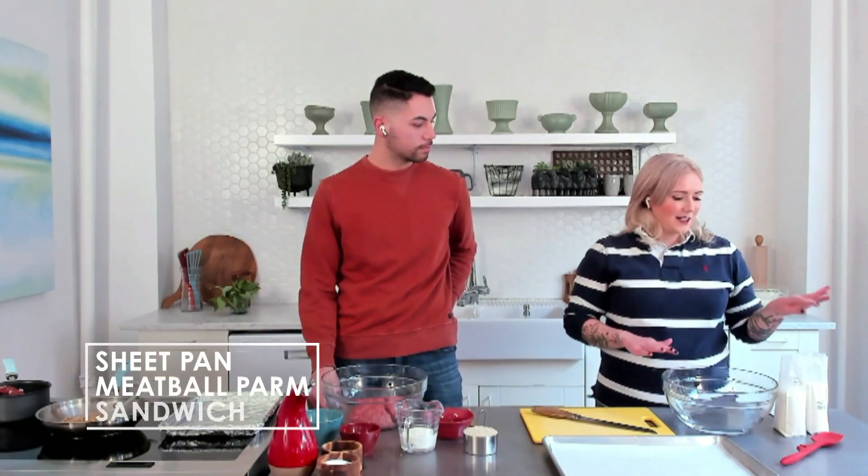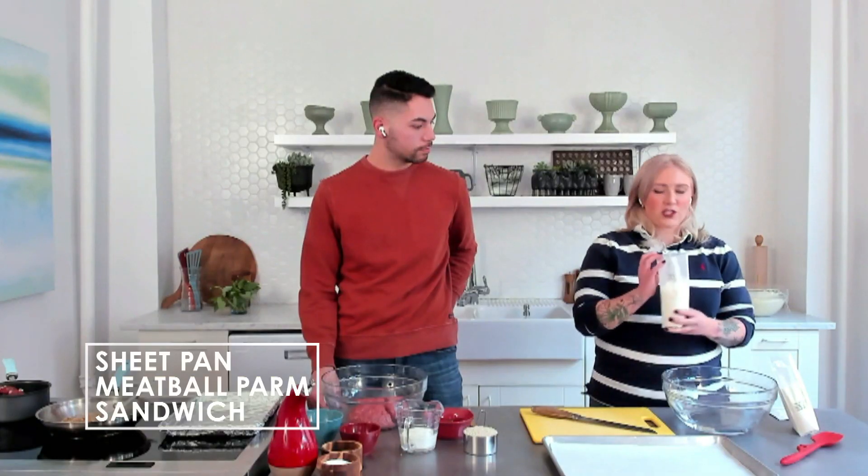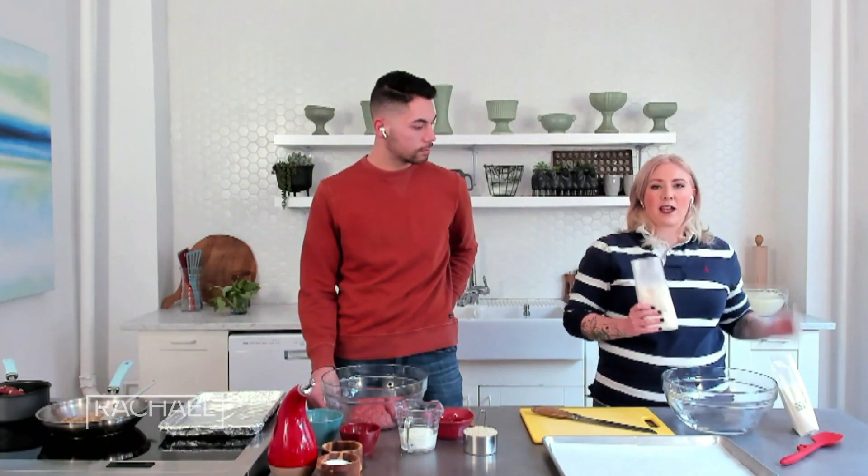I like this focaccia recipe because it's just a pre-packaged pizza crust. It comes with the measured-out flour and packaged yeast already, and all you have to do is add water according to the package directions.